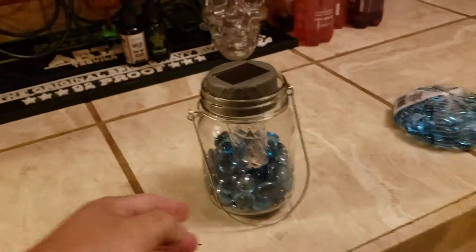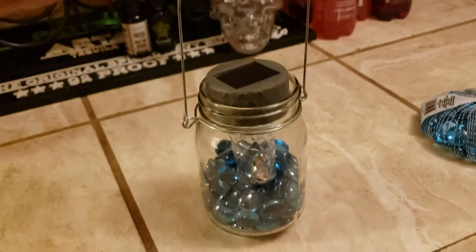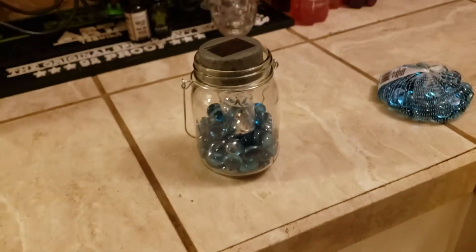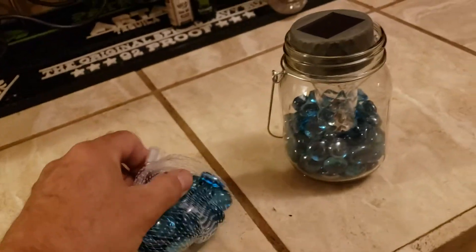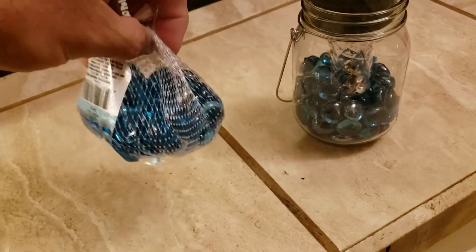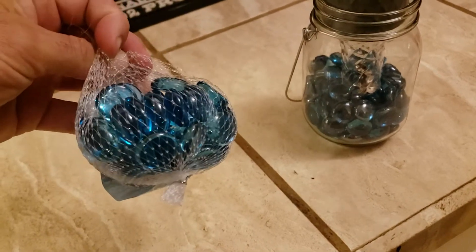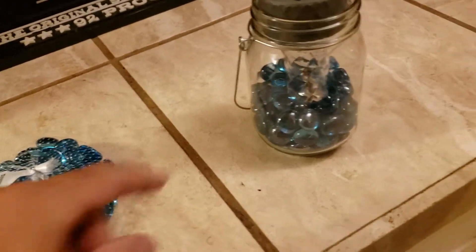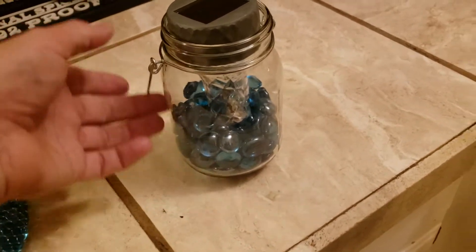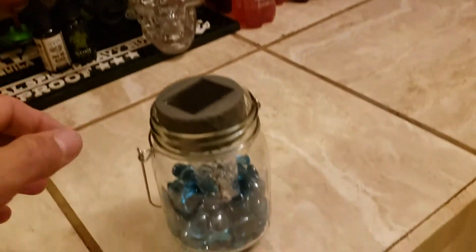Just wanted to show a cool hanging lamp you can make, because these things are expensive as heck when they're solar. Everything here is from the dollar store. You buy a package of these — they come in different colors: clear, red, green, and blue. The jar itself that hangs is a dollar, which is very cool, and these are a dollar too.